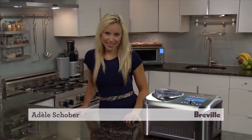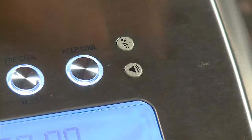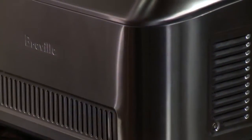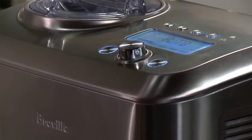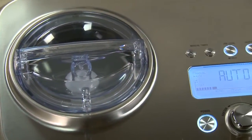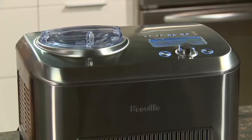Do these jingles take you back to the ice cream truck coming around the corner? Now you can easily make your favourite childhood dessert with the Breville Smart Scoop. It's the first compressor ice cream maker with load sensing that lets you set and forget.